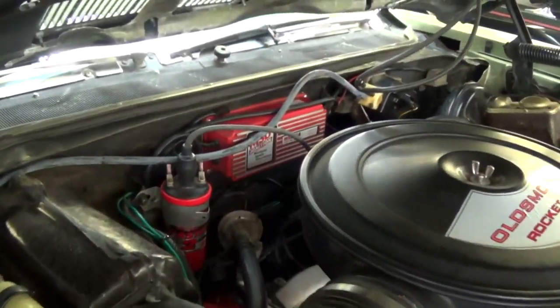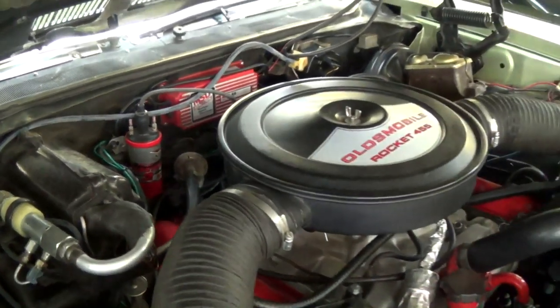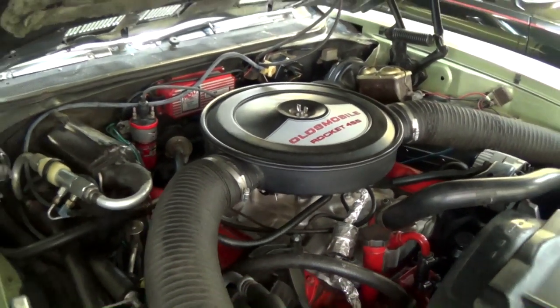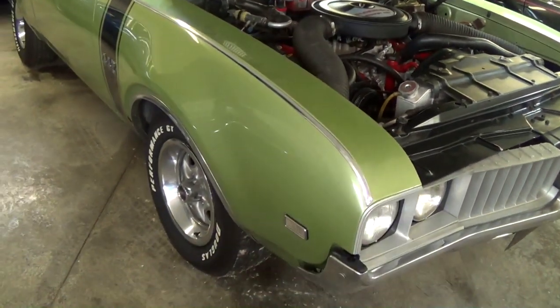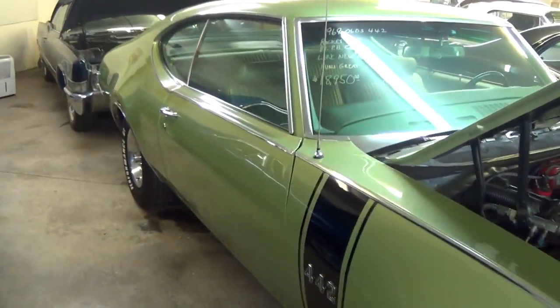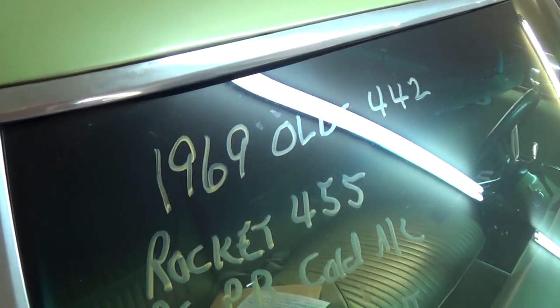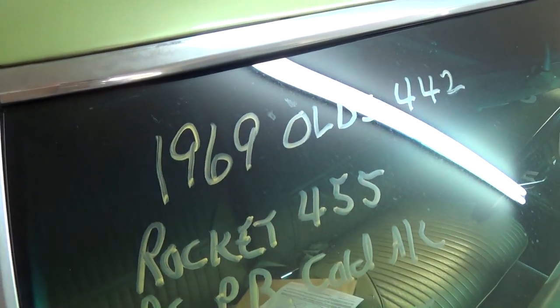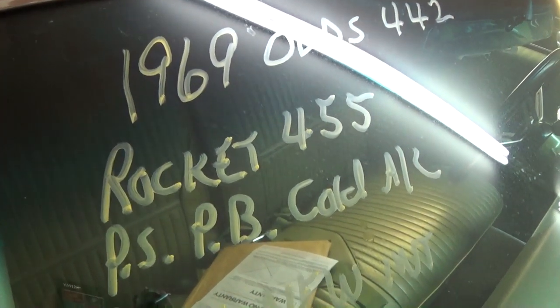They did add an MSD ignition as well as a blaster coil. Those 455s are plenty powerful, so this thing should really scoot down the road for sure. Just a nice straight car, super clean. Once again, it's a 1969 Olds 442 with the 455 in there, and it does say cold AC.